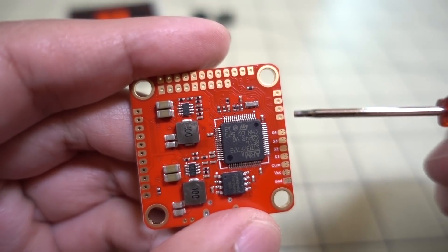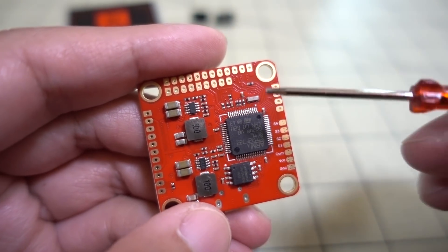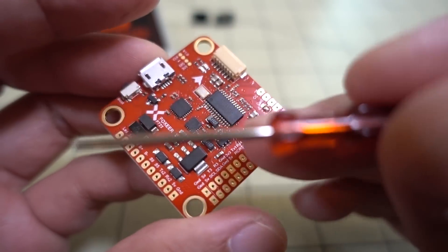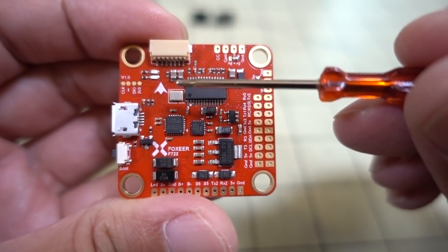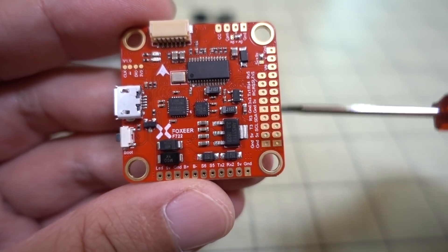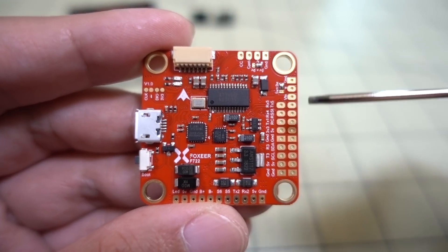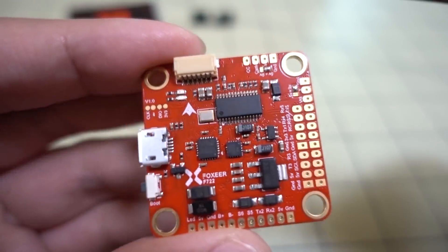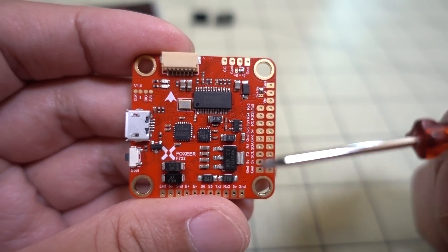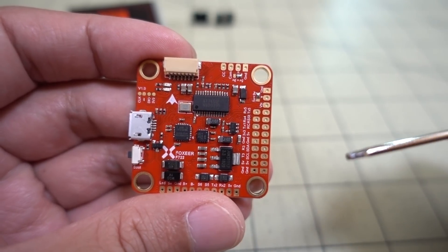Nothing else on the other side is labeled, so everything in terms of wiring up is going to be on the top of the flight controller — with the USB at the left and the arrow pointing forward. There's a nice wiring diagram that shows all these things, depicted on the product page, and I'll go ahead and pop that up on the screen.